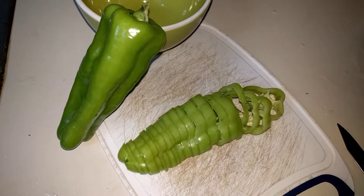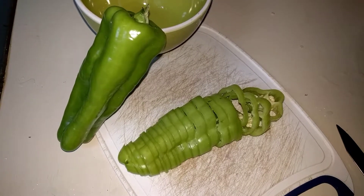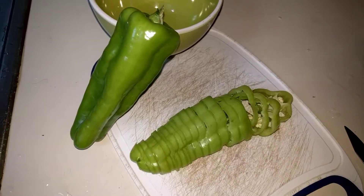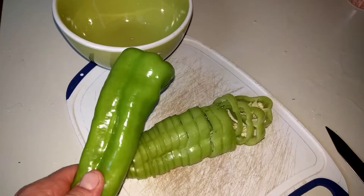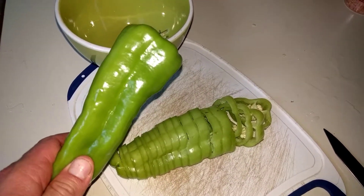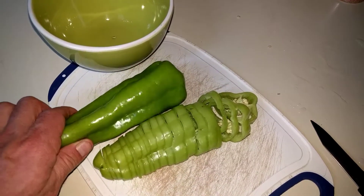What's up, hummies? I want to show you guys the Cubanelle pepper. I haven't really noticed this until recently, so maybe this is just something they're barely bringing out. It looks a lot like an Anaheim pepper.